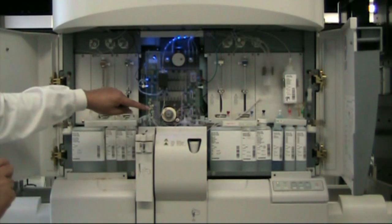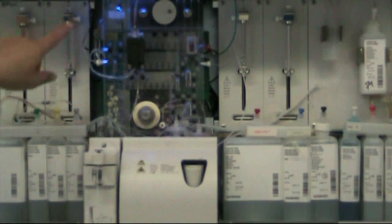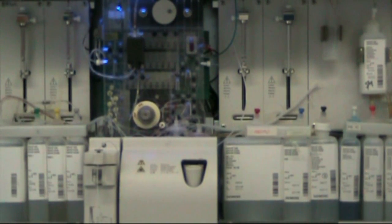What you will see now is the sample is going to get allocated into various chambers within the analyzer. This happens very, very quickly — within 30 seconds you will have this allocation done.